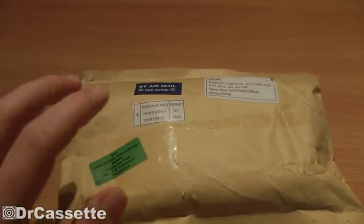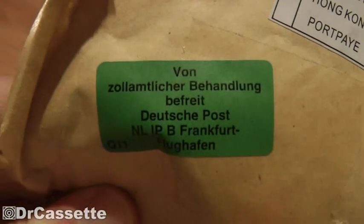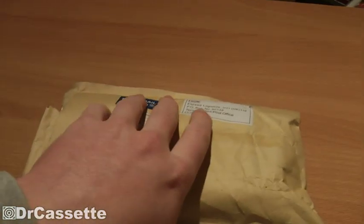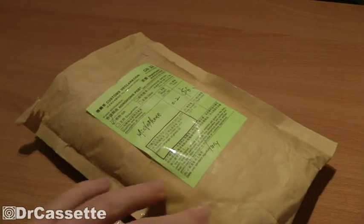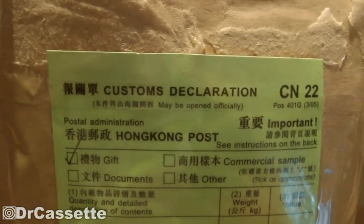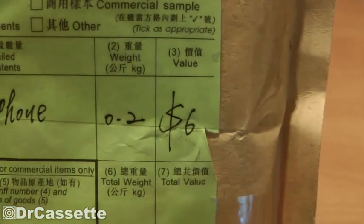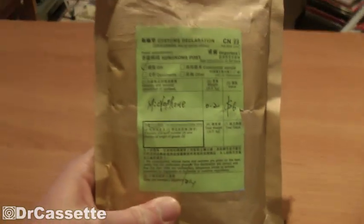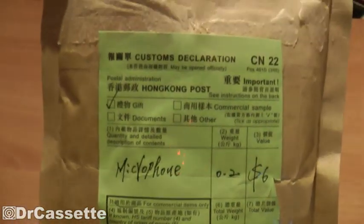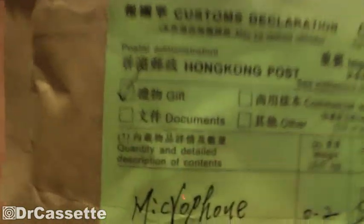Yep, not the first time I've received a packet from Hong Kong. This was definitely one of the quicker ones to arrive — usually it takes quite a while. I ripped off my address because I don't want any unexpected visitors. We have a customs declaration right there: Hong Kong post, it's a microphone, value $6 — and that's pretty accurate.